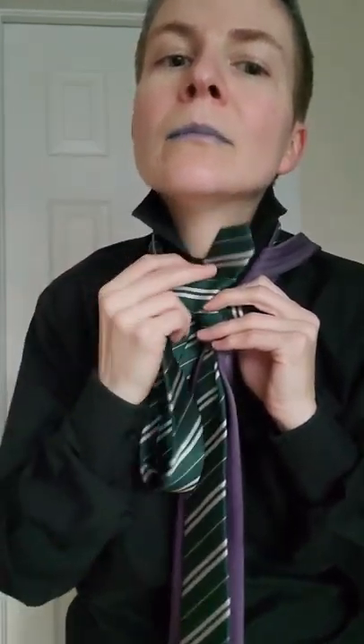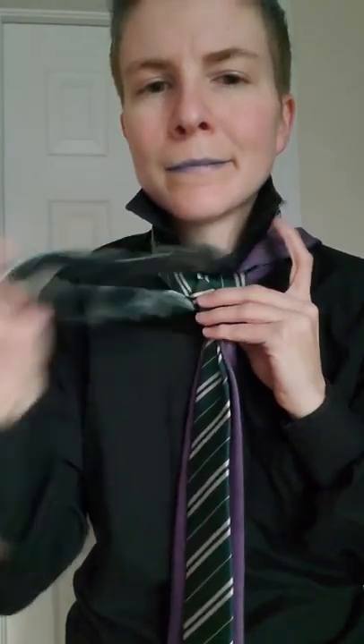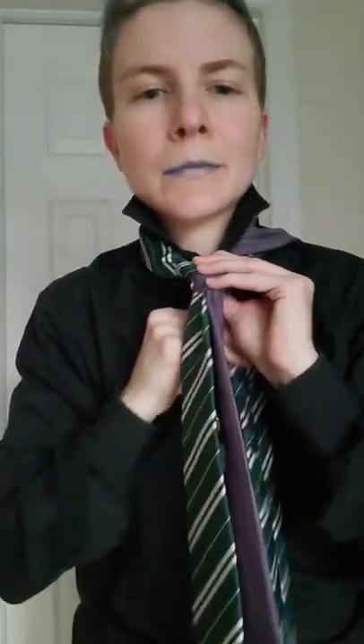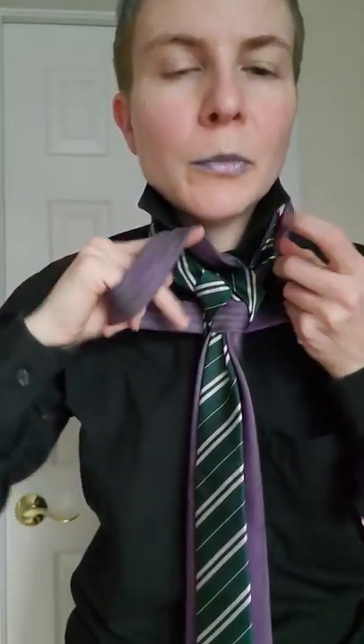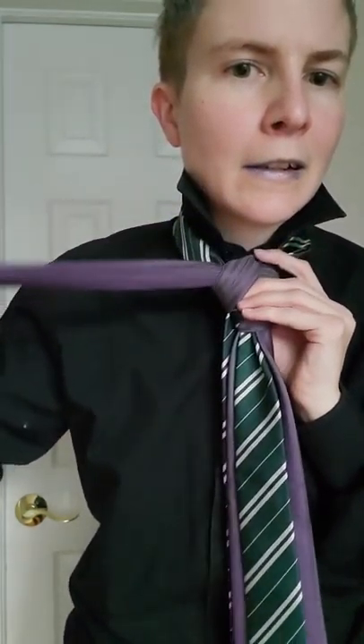Now you're ready to begin the actual eldritch part. So you're gonna take this fellow, tuck it up and around like so — actually, I'm doing this wrong. Excuse me, you're gonna take this one — the purple one — and you're gonna take it over here and go down and around like so. You've got a loop, and you're gonna tuck it like so, so that now you have: purple or bottom tie, top tie, top tie, bottom tie.